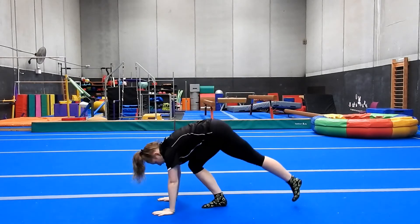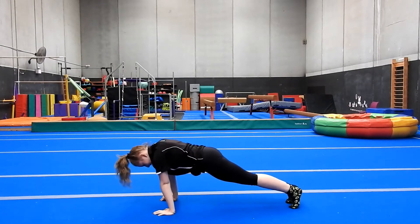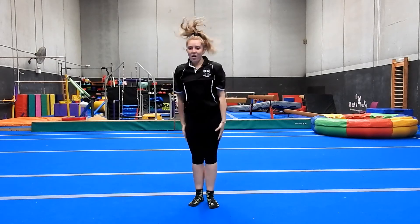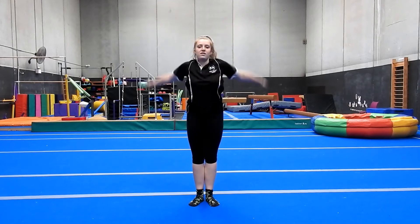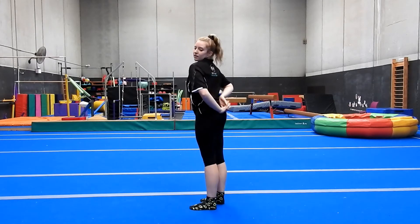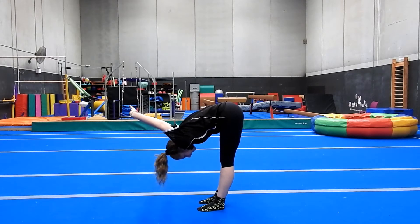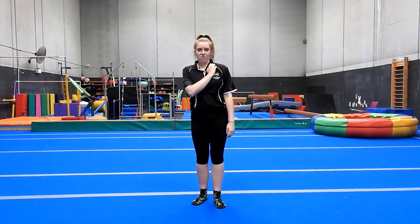Then we're going to do some shoulder rocks - in front support, rocking over and back, ten reps. Then arm circles to get nice and warm, going backwards and forwards, keeping your arm on the same plane. Give your arms a shake, then clasp them behind you and stretch your shoulders over. Do some shoulder rolls, because when you're on the P-bars it requires a lot of shoulder strength and stability, so we want them really warm and stretched.